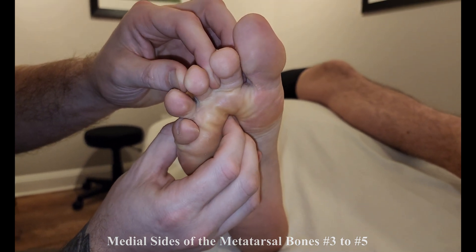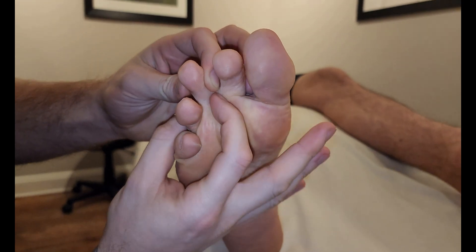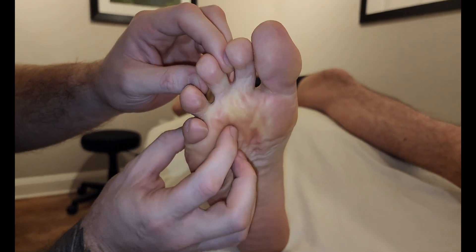And again, pinch. And again, just try to pinch. I'm following it to the proximal phalanx of this third digit and its dorsal digital expansion.